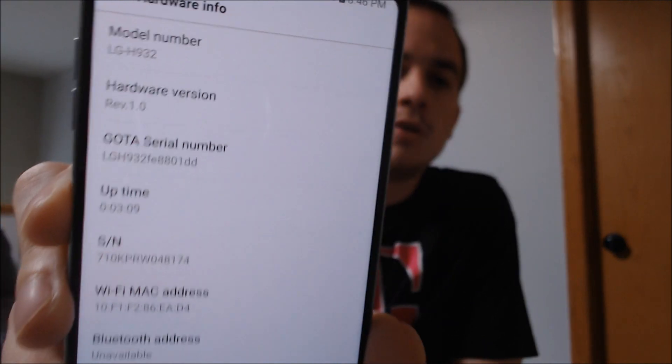If we go under the hardware information, we can see there that we are dealing with the H932, which is the T-Mobile variant of the V30.